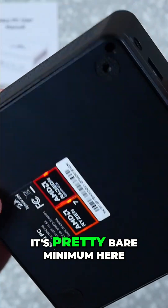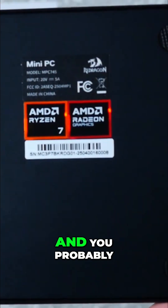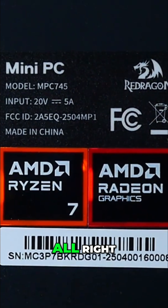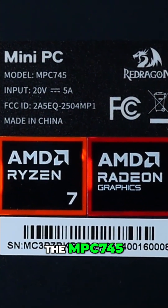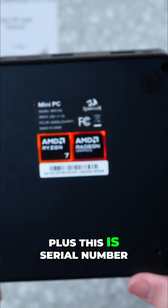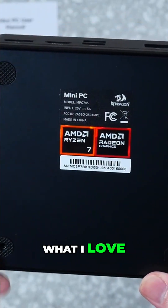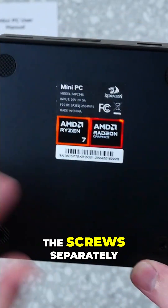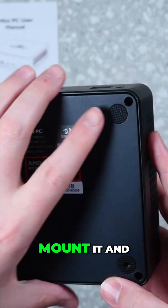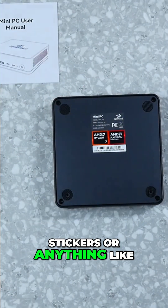It's pretty small — pretty bare minimum here. We'll go ahead and flip this over for you guys to see. There's the model number, the MPC745. It shows you the input that it needs, and then we have the Ryzen stickers plus the serial number — yours will have its own unique one. What I love is they have the screws separately, and you can mount it and easily access them without any stickers covering them.